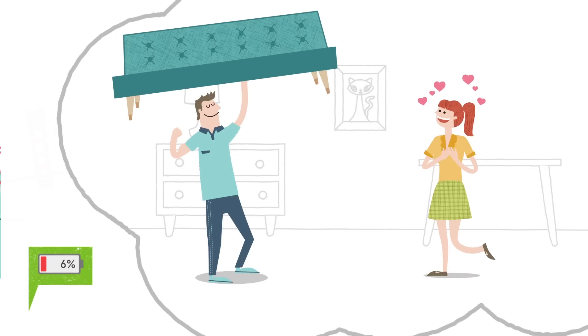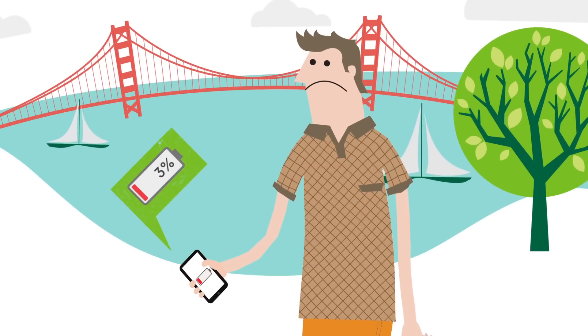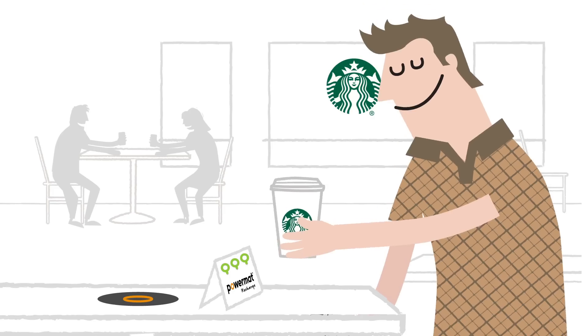Or just drop by with a Frappuccino because she's been moving couches? No worries, just head to the nearest Starbucks with a PowerMat charging spot and get your groove back. PowerMat at Starbucks is the easy way to charge your phone.